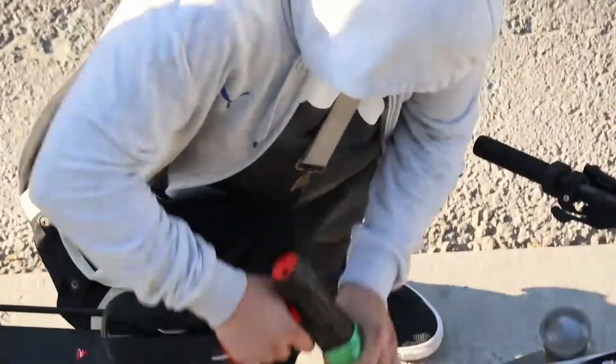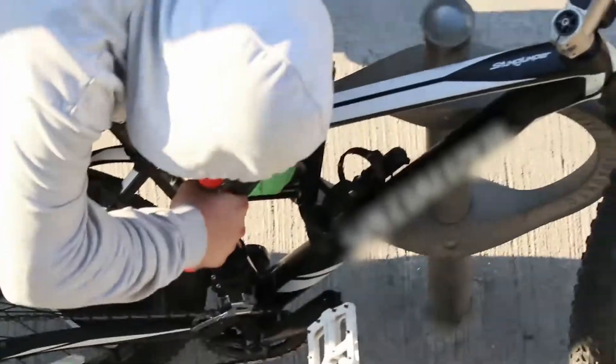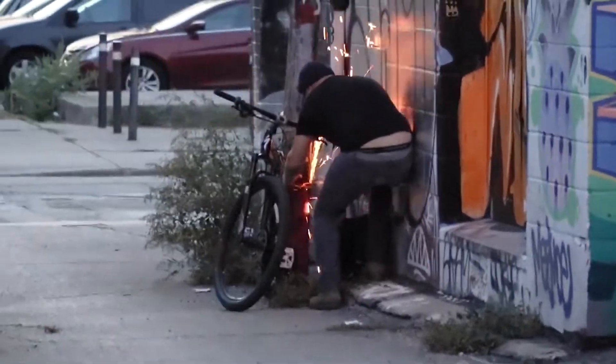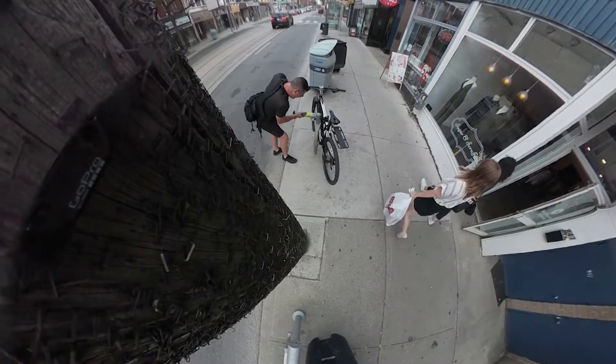With modern power tools it is really so easy to break almost any bike lock these days, so we wanted to develop a meaner bicycle security system — Pulp Fiction style.